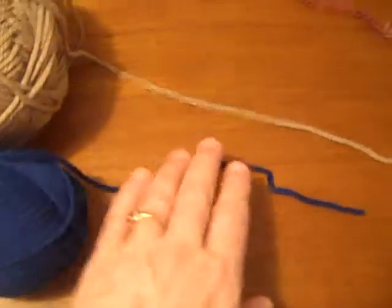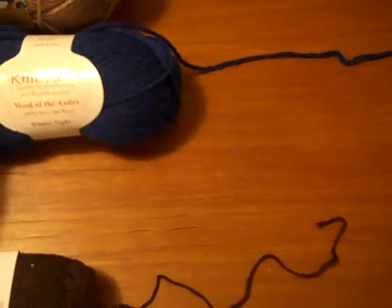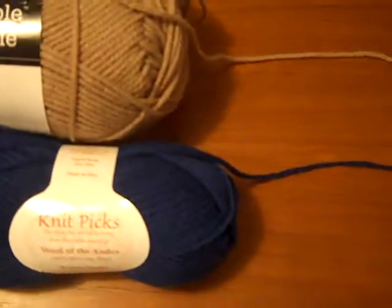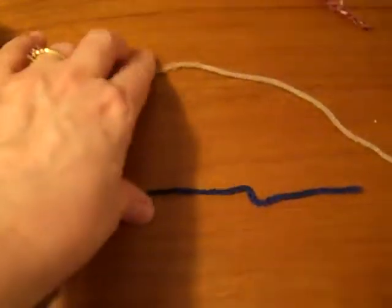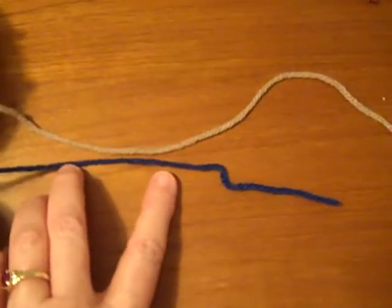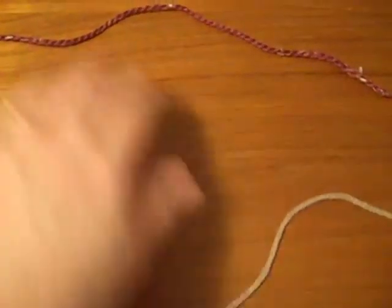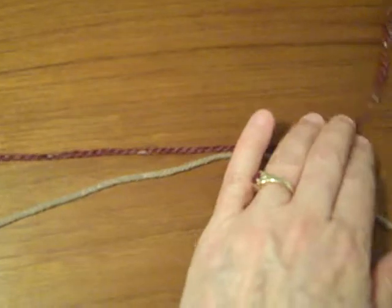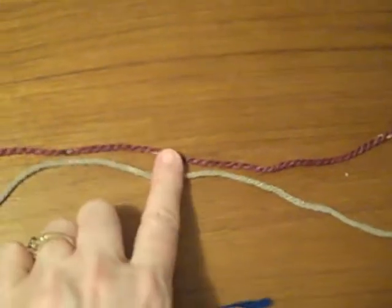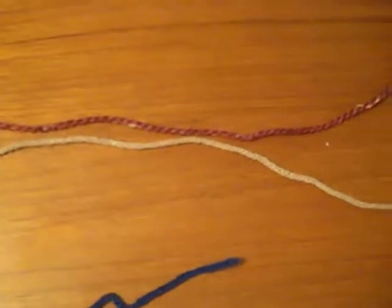Then we're moving up here to worsted, and this can vary a little bit. Here I have an example of a Knit Picks worsted, Wool of the Andes, and then Impeccable from Loops and Threads, which is a brand that Michaels has. To me, the Knit Picks looks quite a bit thinner than the Michaels brand. So then you move up to Aran weight, which is considered a similar weight to worsted, but you can see it's a teensy bit thicker — not a whole lot, but more so than the Knit Picks.